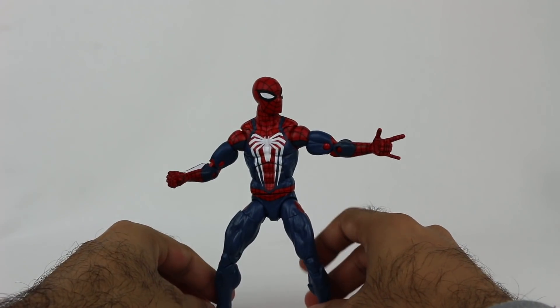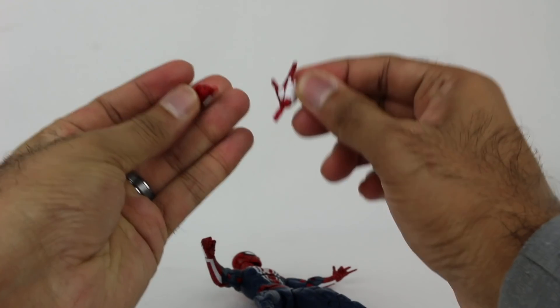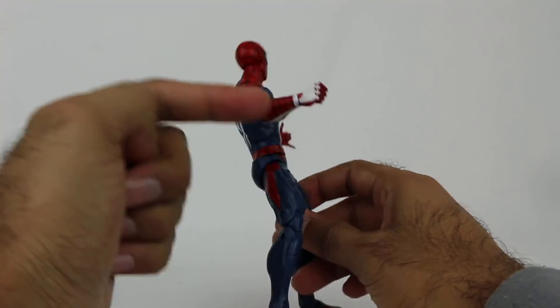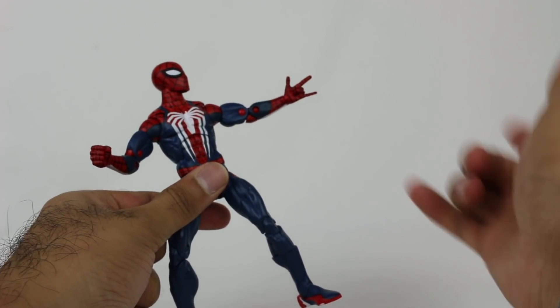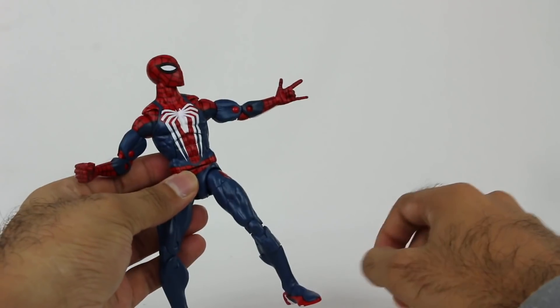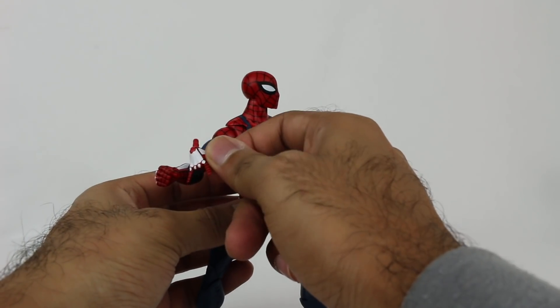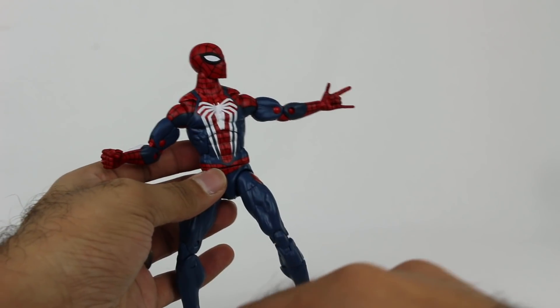Before we jump into the full figure and articulation, I want to mention the accessories. You have alternate hands — he came in the box with one fist and one web-shooting hand. So you have the alternate version, and you can mix and match — put a fist on one side or the web hand on the other. I like when they do that.